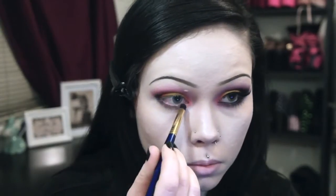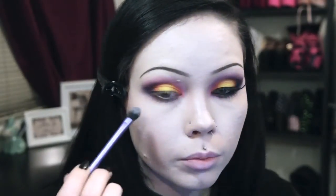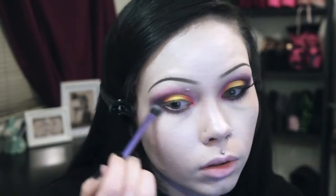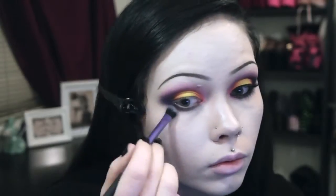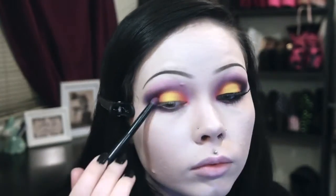I then apply a very cool-toned dark purple eyeshadow to the outer V and bring it halfway into my crease, then blend it out to form a smoky outer wing. This purple is also applied to my lower lash line. I then use a highlighting color to highlight my brow bone and to further smoke out the edges of the eyeshadow.